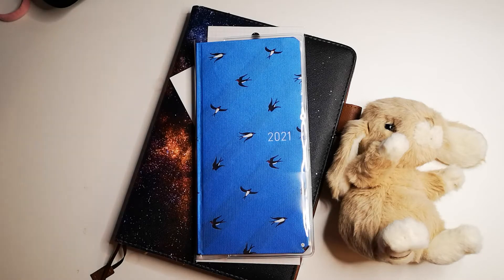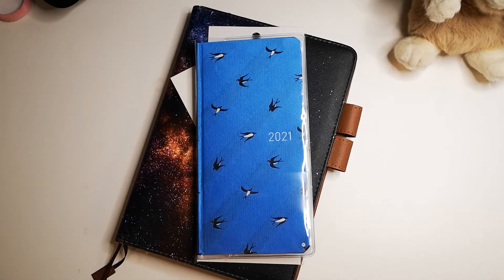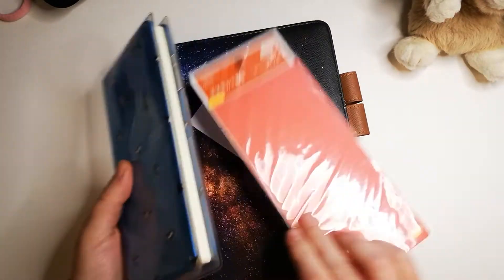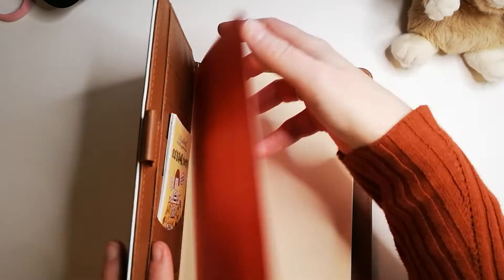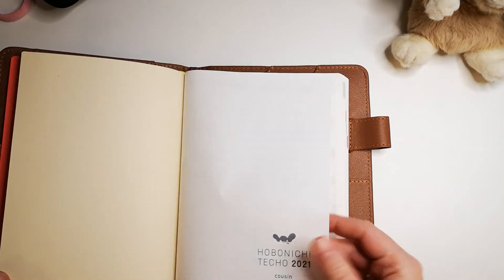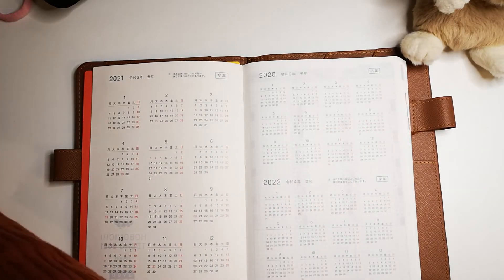Hey guys, Mona from MyLimitism here. How are you guys doing? I'm here with a video quite late, to be honest, because I should have uploaded this in the middle of last week. And I filmed it way before that. I've had a busy week, to put it like that.